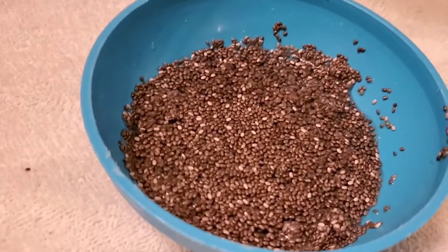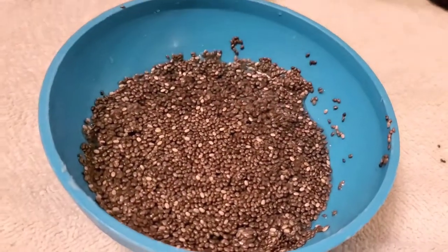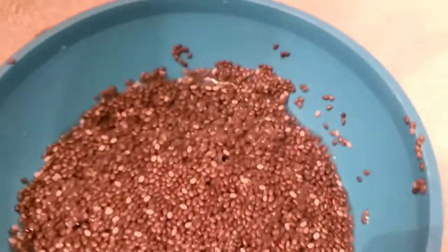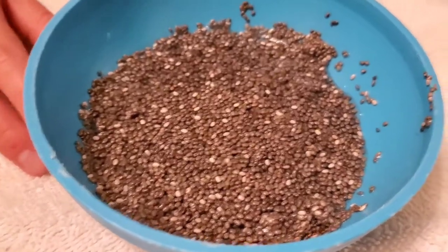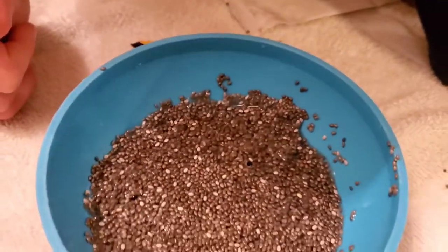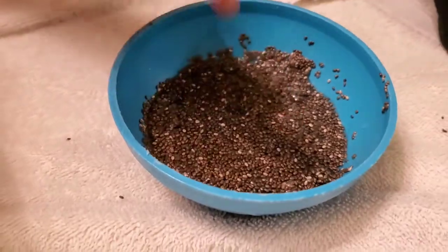It does seem to be kind of absorbing the water really, really quickly. I've just had the water in there for just a few minutes, and already it's starting to clump up. I've been stirring it, kind of agitating it. We're going to see if this works out. And if it doesn't, then don't emulate this — maybe watch someone else's video. I usually do a lot of art videos; we're going to try a chia pet video. I think they're ready — let's go for this.